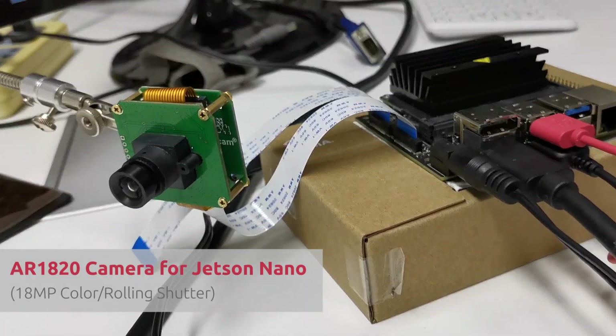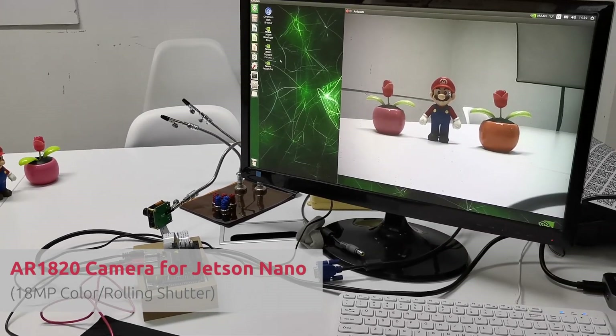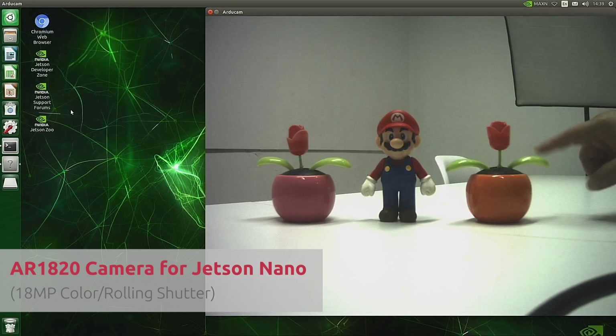Then it's the higher resolution applications. Sometimes you want higher resolution for more details, and we've got this AR1820 that captures 18 megapixel pictures on the Jetson Nano.